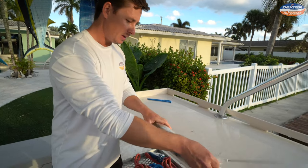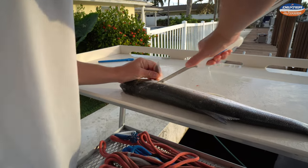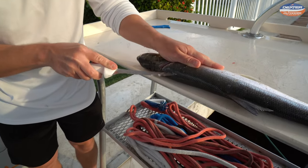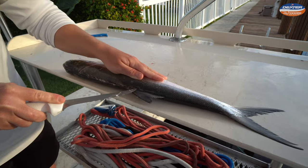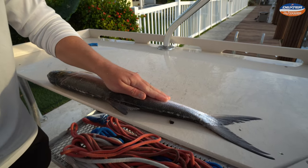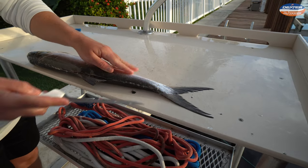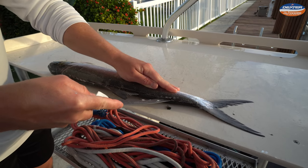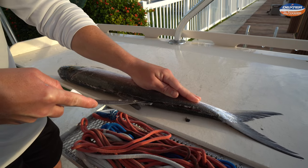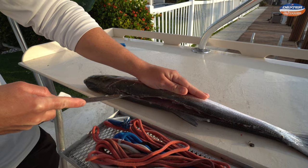We're going to line our ladyfish up with the edge of the fillet table right here behind the head and around the pec fin, and we're just going to go all the way down from the head to the tail, superficially along the outside edge. They're very scaly too, so definitely knock off those scales because you don't want them in your fillet. Now take your knife and rest it on the fish's spine — not the backbone but the spine — and just run all the way back up towards the head.